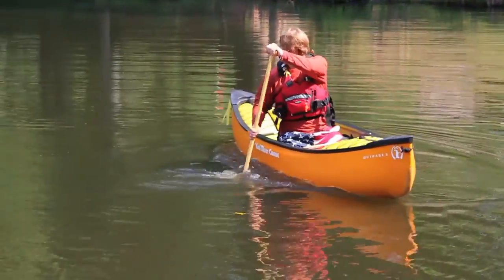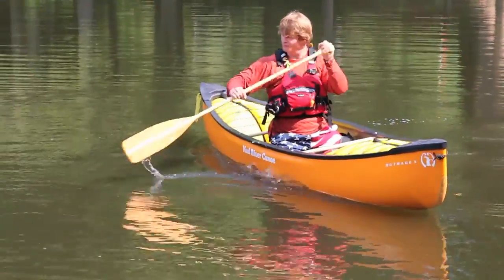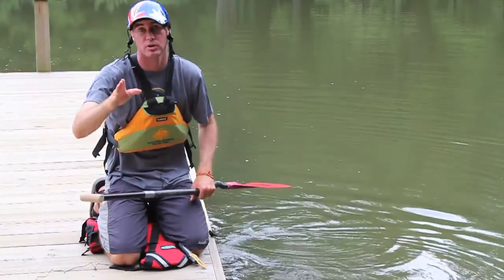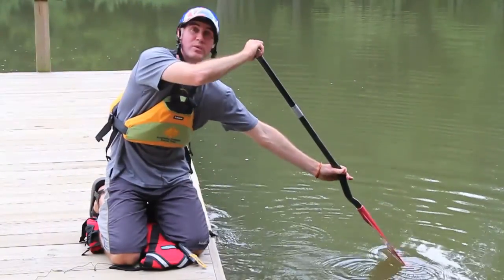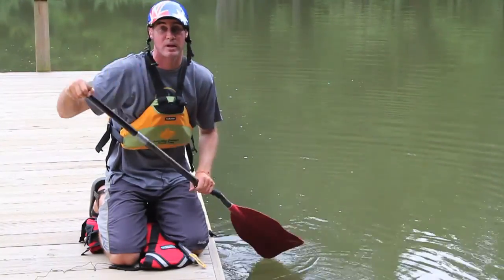The key here is to make sure that your draws come all the way from the side of your boat in towards your hip. If you're moving your paddle slightly forwards or backwards, then the boat's going to turn. So with your draw stroke, we're doing a nice straight draw from directly to the side of your body, directly towards your hip.